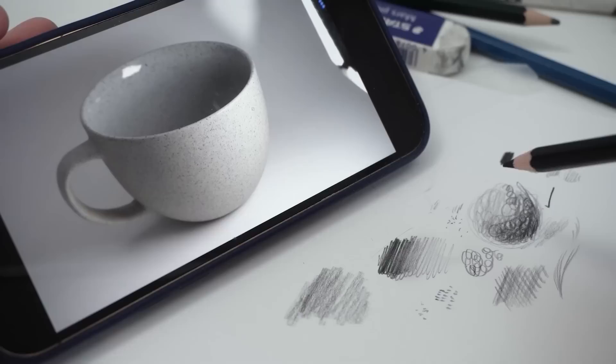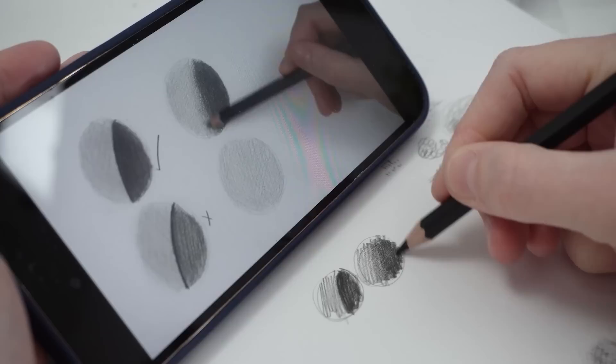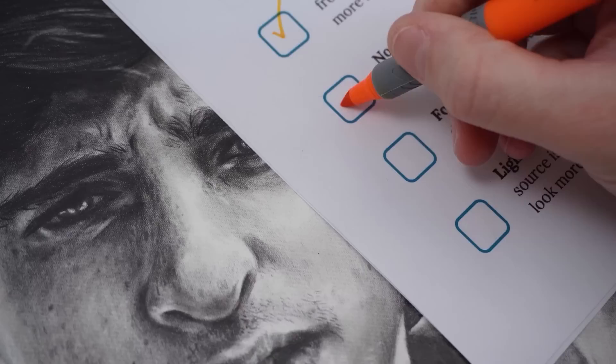Practicing the fundamentals is so important because it's the thing that's going to make your drawings realistic, but it also makes trying new things — new mediums, new supplies — so much easier.